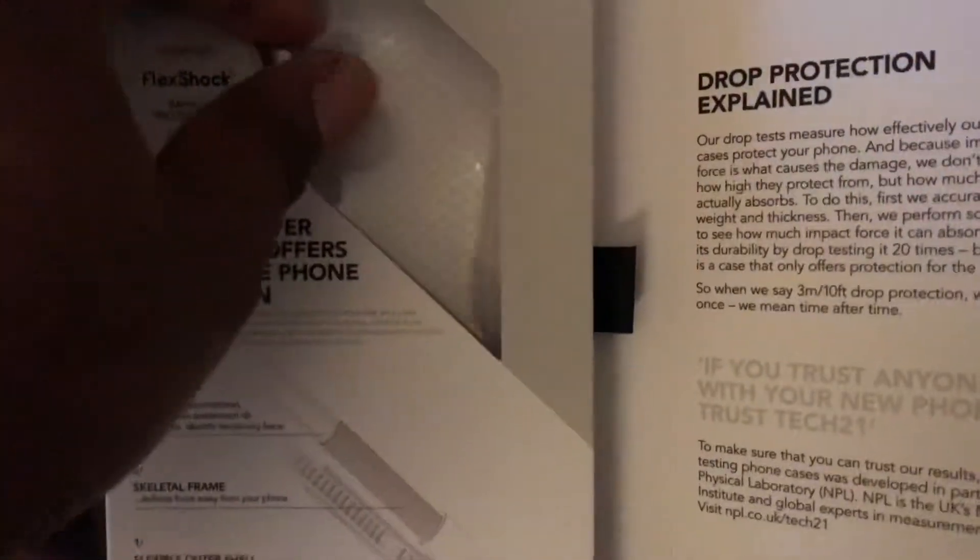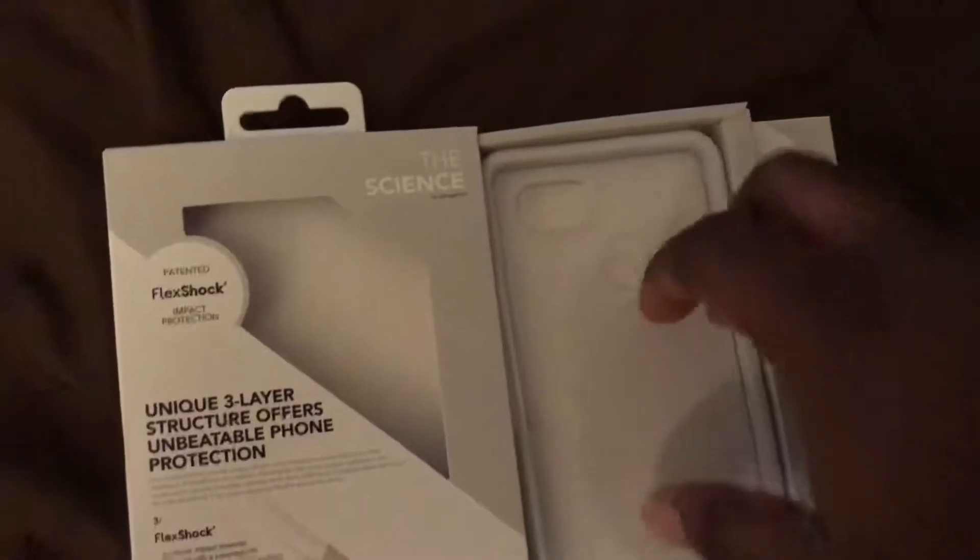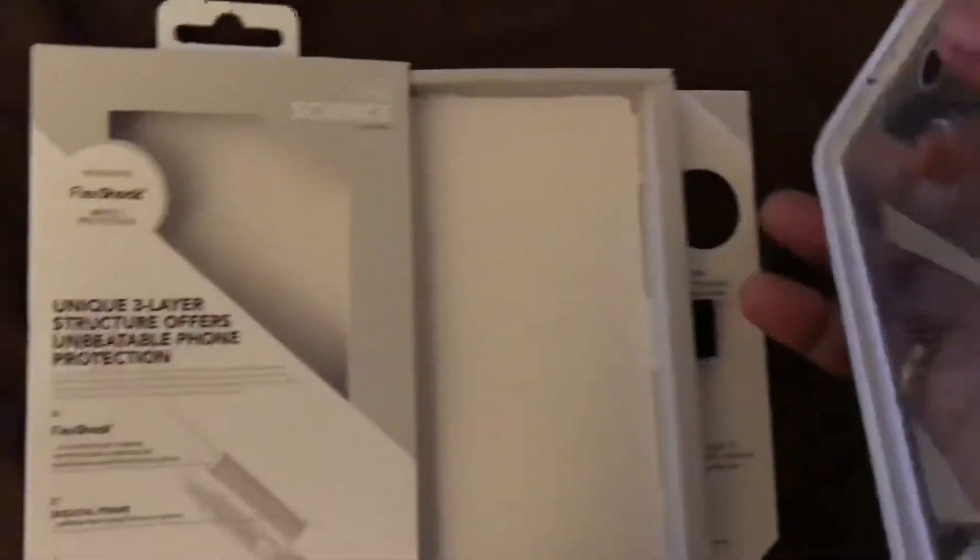The case is white and clear, right here — there's no light going on now. You basically just pull it out like so, and then it just pops out.